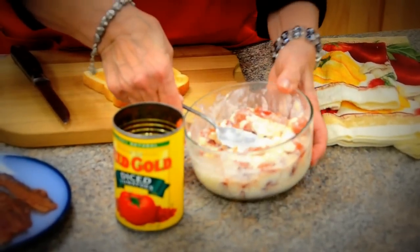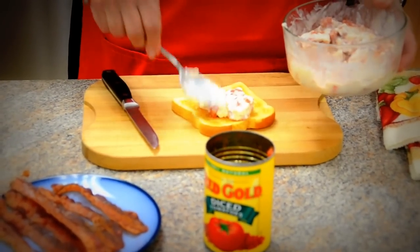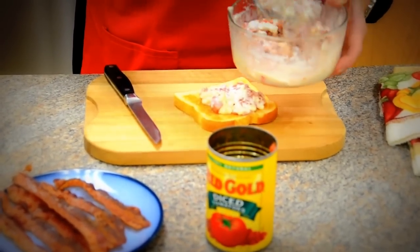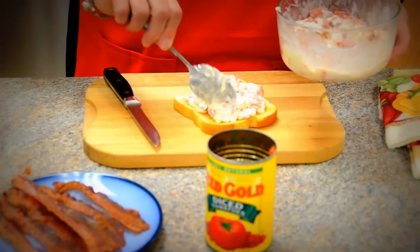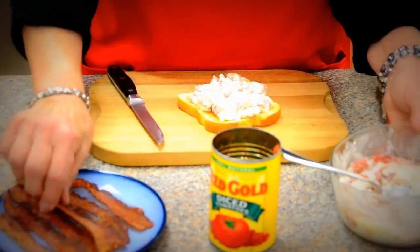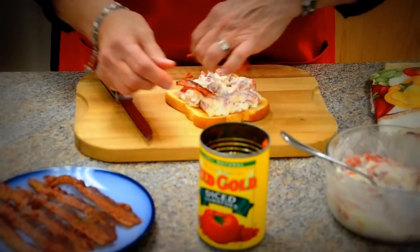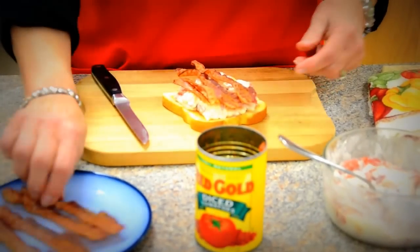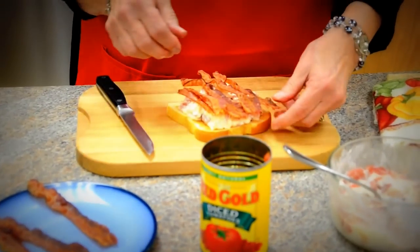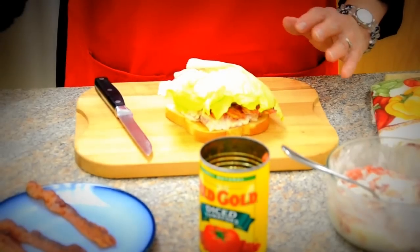We'll just put a couple spoonfuls of this on top of our nicely toasted bread. We're just using white bread today, but other types of bread would work out fine just as well. Then we're going to take some nice crisp bacon and add that to our sandwich, and finish it off with a nice piece of lettuce.